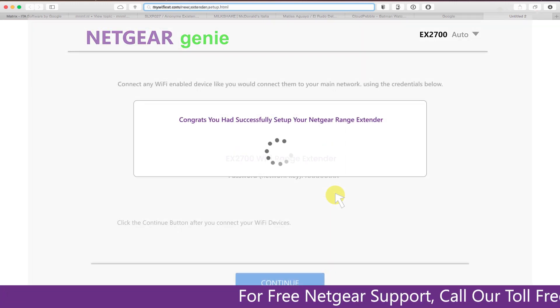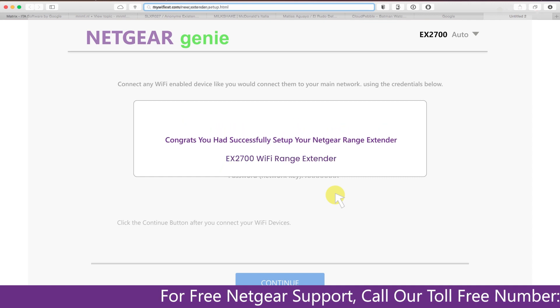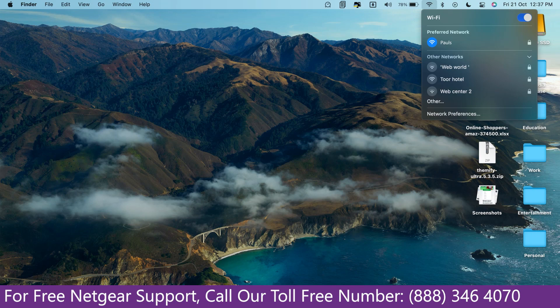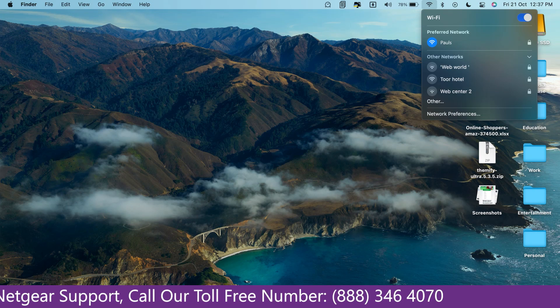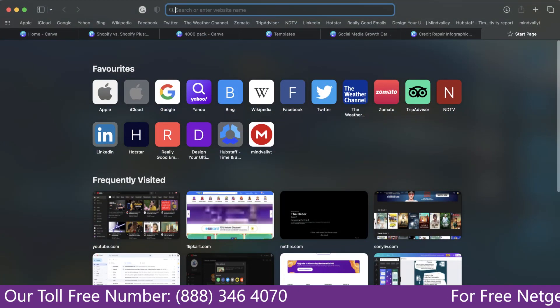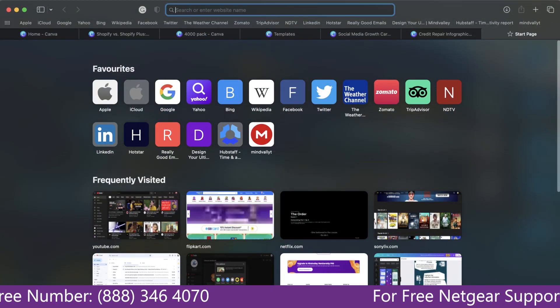We are now successfully done with setting up our Netgear EX2700 range extender. Go to the taskbar and connect to our newly set up Paul range extender, then open the browser — Google appeared, which means our extended network is working.